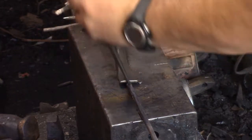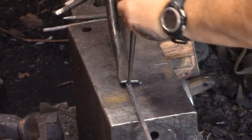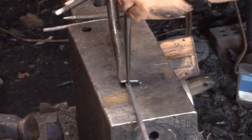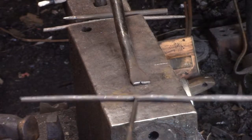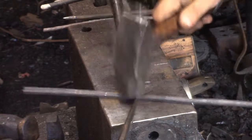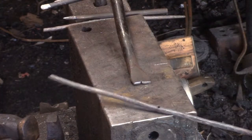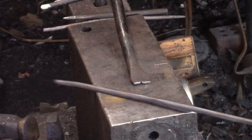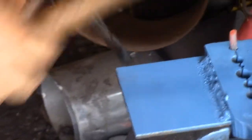If it gets stuck like that it's usually because the bottom increases in size — in other words, it's hot enough to deform. And when you do something like that it naturally is going to deform. Now we're going to upset.